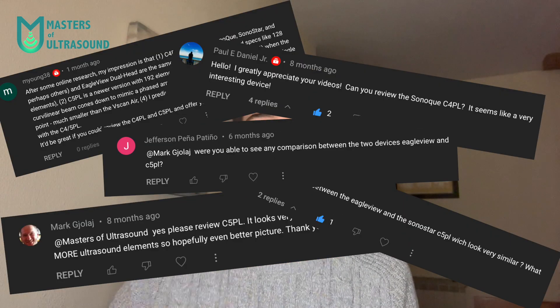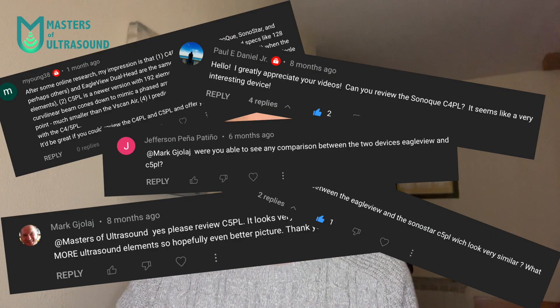I've also received a lot of comments about the C5PL device, as you'll see here, and I will review that as well. I will compare them to the previous devices that I have already reviewed. I also want to upload a comprehensive guide video containing all the state-of-the-art devices, highlighting key points from each — such as best battery, best image quality, or best portability. Don't forget to let me know your suggestions in the comments and the future videos you'd like to see.